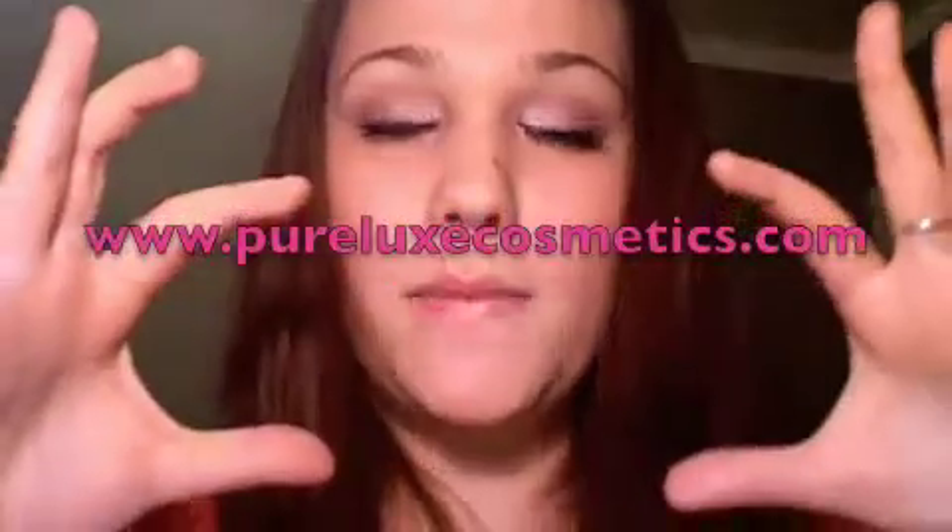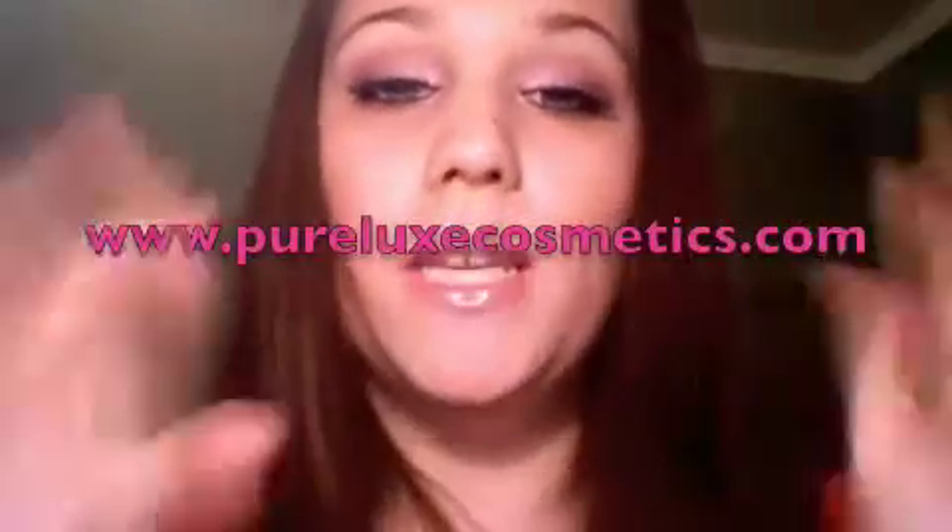I found these really cute containers from an office supply store to put them in — they just clasp like that, so I stack them up. Thank you for watching. If you have any questions, ask them. The website is PureLuxeCosmetics.com. If you want to see this look, check out the tutorial right after this video. Have a good night! Bye.